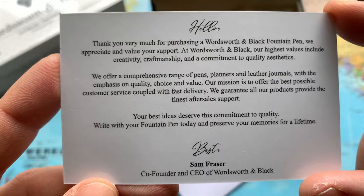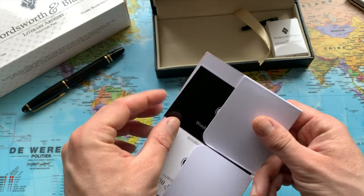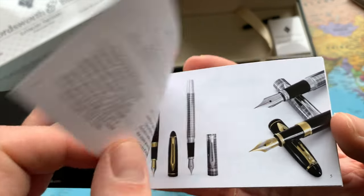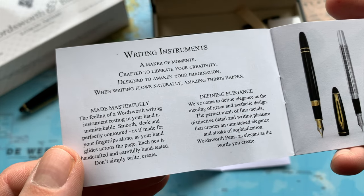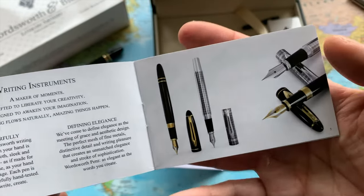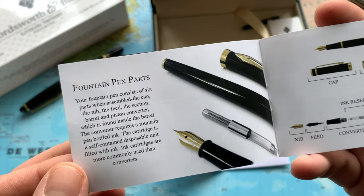The CEO and co-founder is Sam Fraser. The fact that they claim to have the best after-sales support is very important when it comes to fountain pens. They say that each pen is handcrafted — interesting. And I think the design of these pens looks quite a bit similar to Montblanc pens, but only at a fraction of the cost.